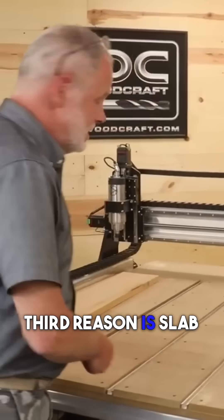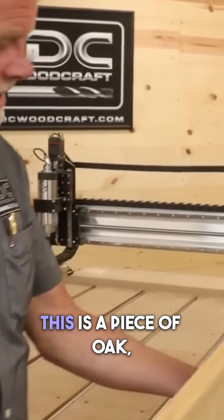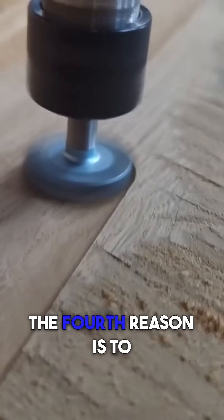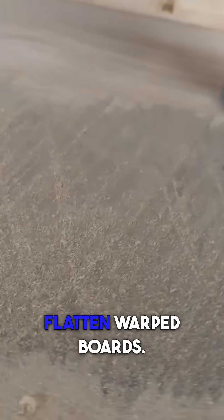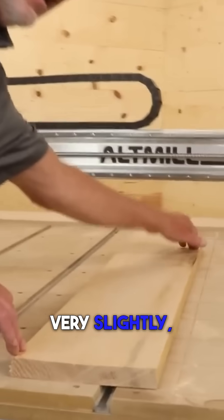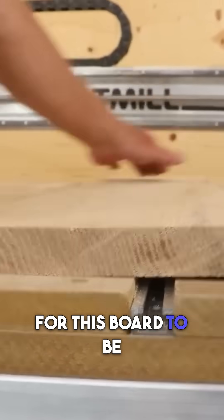The third reason is slab flattening or raw boards like this. This is a piece of oak and it needs to be smoothed down for me to be able to carve on it. The fourth reason is to flatten warped boards. This board is warped very slightly and I would need to get that warp out of there for this board to be flat.